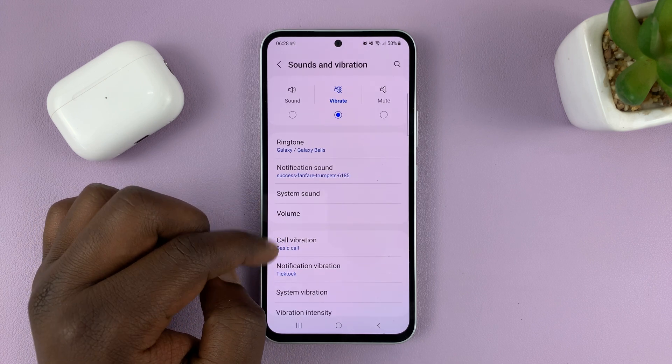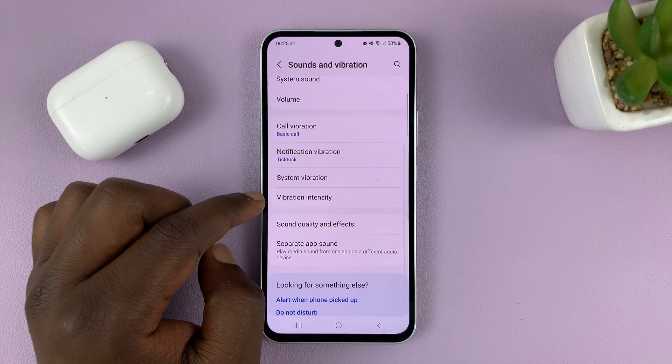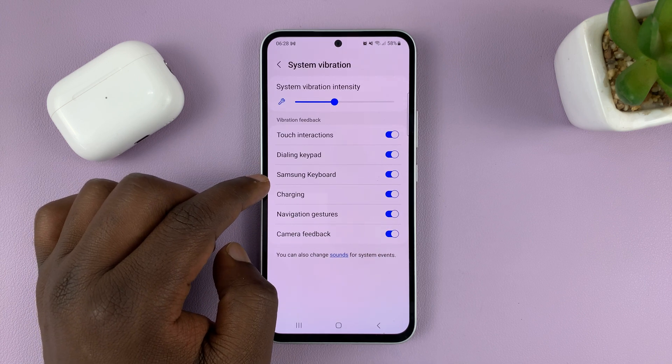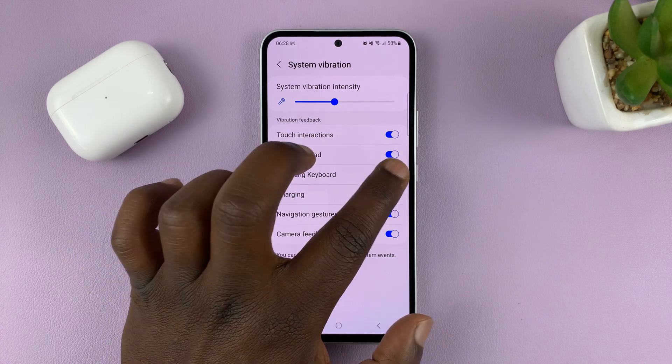Tap on that, and then go to System Vibration. Tap on that, and then you should see Samsung Keyboard. Make sure you enable that.